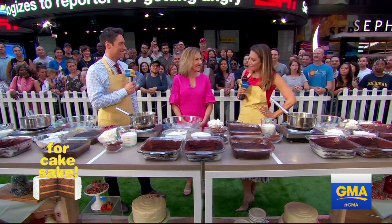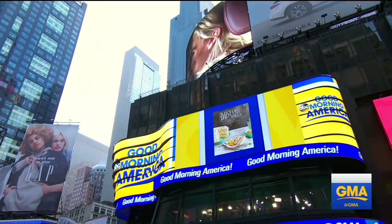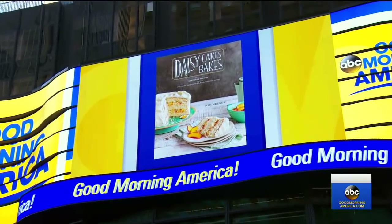That's been a life changer, absolutely. And now you've got a book out — Daisy Cakes Bakes. Got a cookbook too, on top of all the good stuff. And this is where we're going to learn a little something from that book — you're going to teach us how to make a Mississippi Mud Cake.